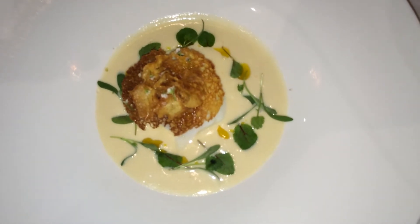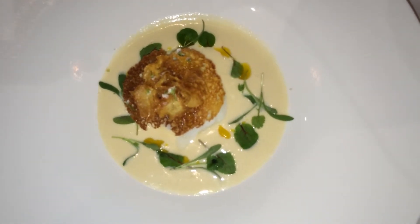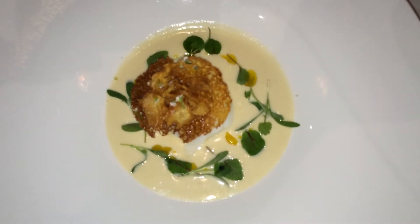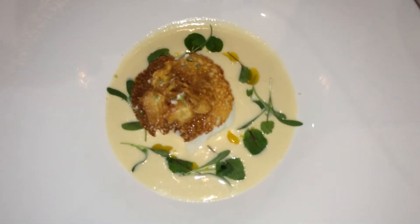Underneath the egg is a puree of pickled rutabaga and sherry vinegar, just to give it a little acid. On top of it is brioche that has been brushed with gruyère fat